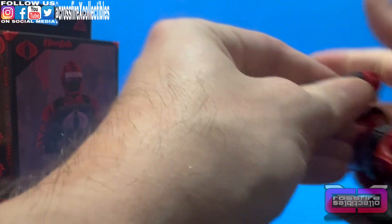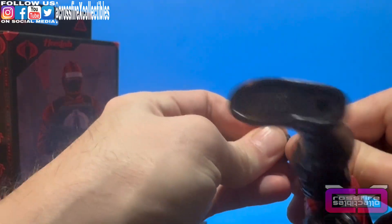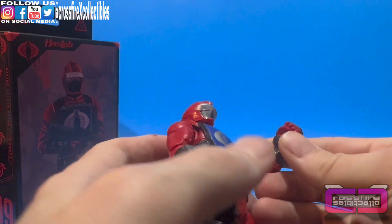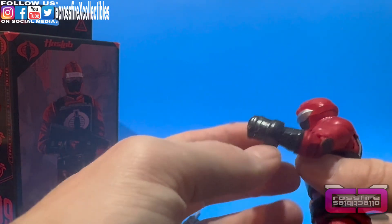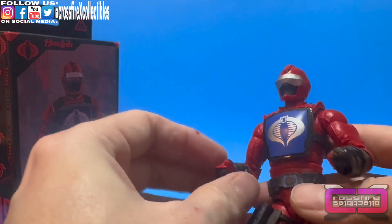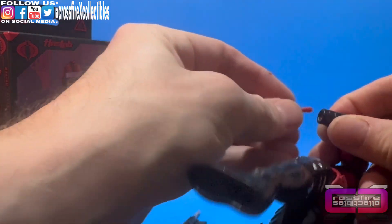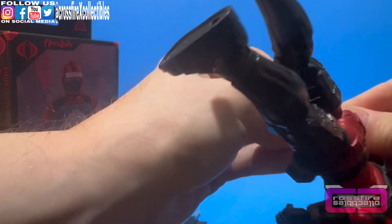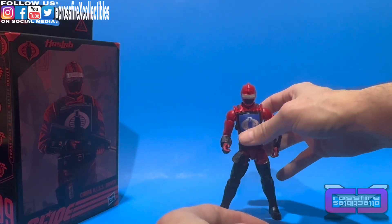We're going to bring him back over and pop this left hand off since we popped the right one off before, and plug this one on to see how that looks. And there it is — that's a huge hand. I'm not feeling them, so I'm actually going to ditch them because I want to be able to use this figure. Plug the original ones back in and stand him back up.